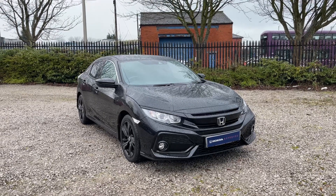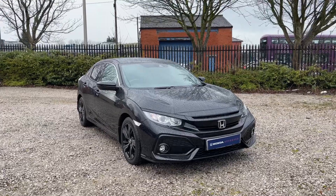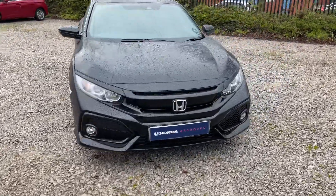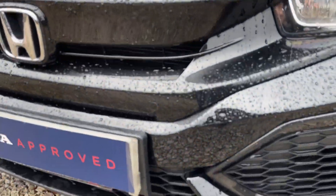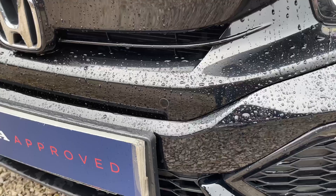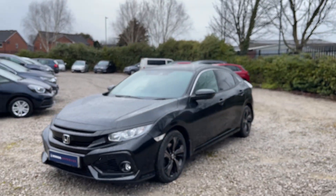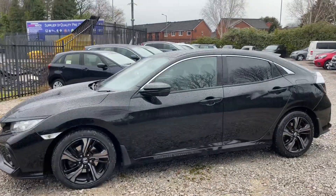Welcome to Swansway Honda Bolton. Here is a quick video tour of our 2018 Honda Civic SR. Coming around the front, this is a diesel vehicle and you'll find a few different things such as front parking sensors. Coming around the vehicle, you have some nice looking black alloys along with privacy glass.